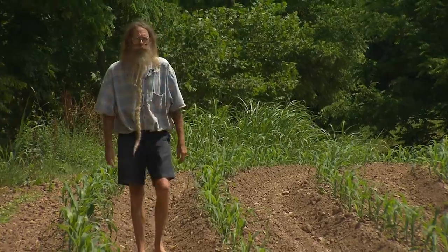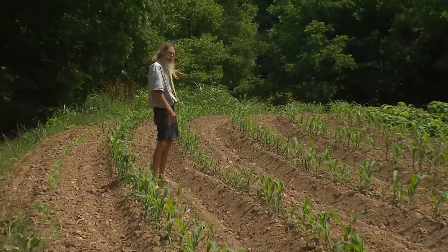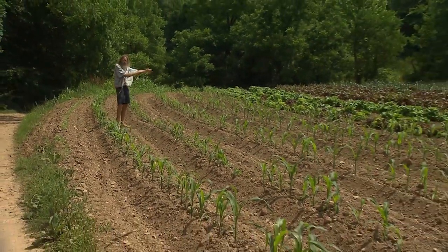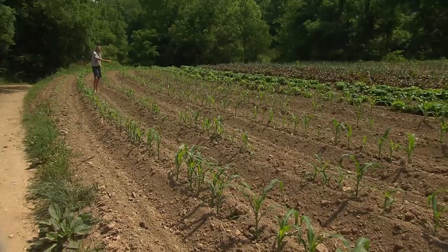Contour plowing helps to prevent soil erosion. In this bed here the land falls off at the end, so we're planting in a curve following the lay of the land, so when we get a rain the soil doesn't wash off — it's more likely to stay here.